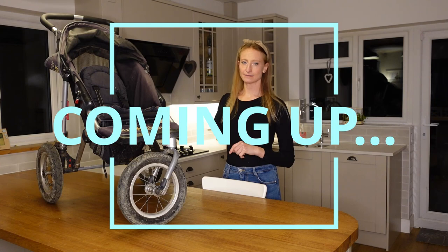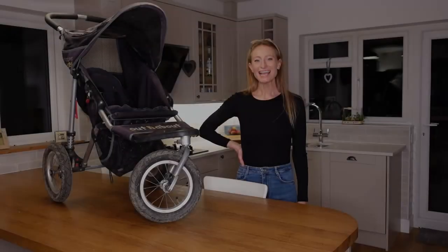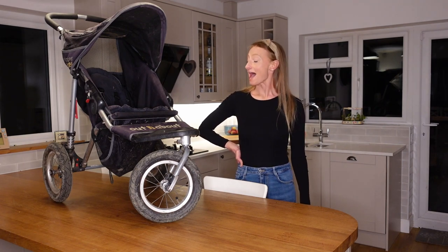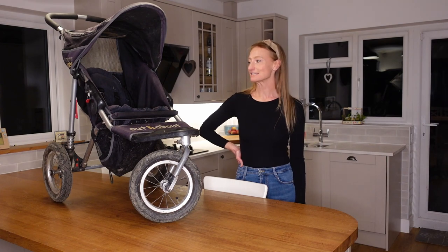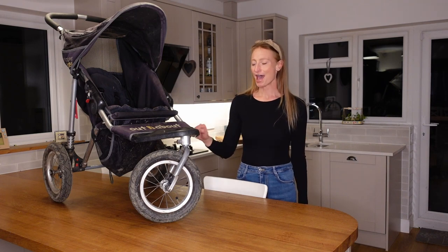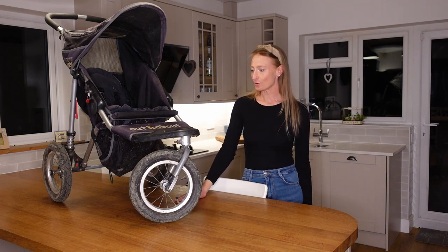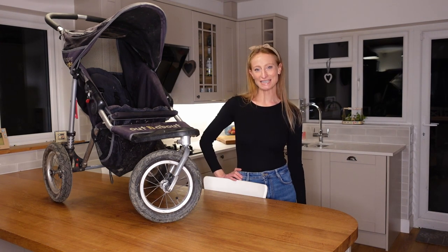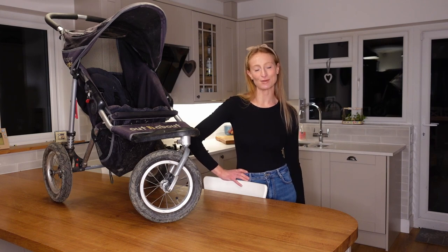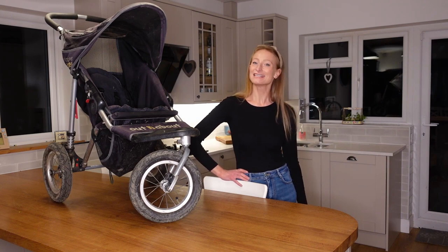Hi guys, welcome back to my channel. I hope you're all doing well. Today's video is going to be a review of our Out and About Nipper 360 buggy. We've got the single version and also the double version because we loved it so much. I'll give you a quick overview of what I think, show you some of the key features we like, and explain why we've ended up with two of them. If you're new to my channel, I'd be really grateful if you could subscribe, and do let me know in the comments what you think of this buggy or any other off-road all-terrain alternatives.